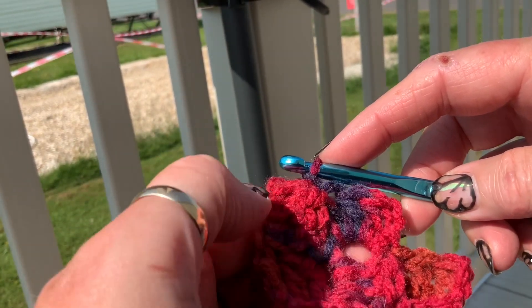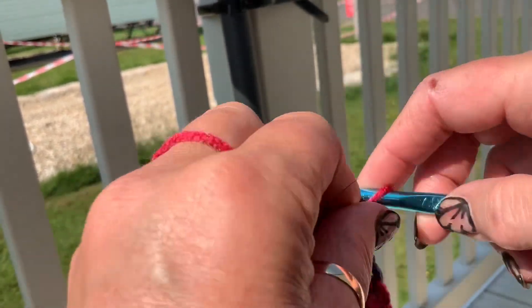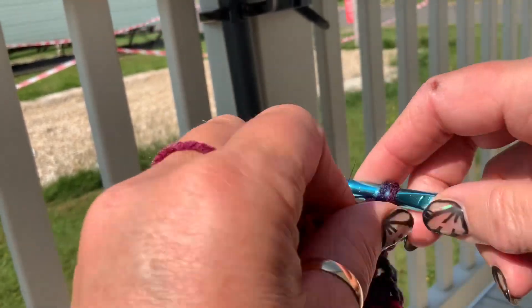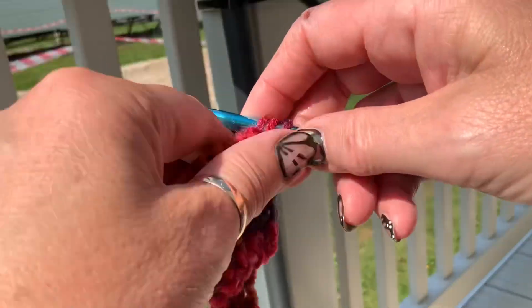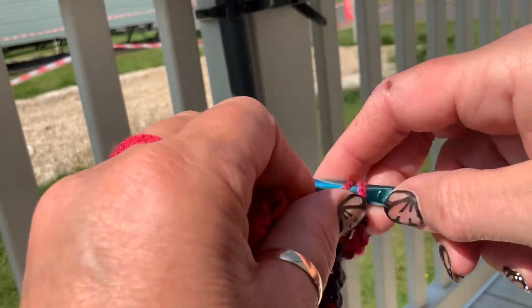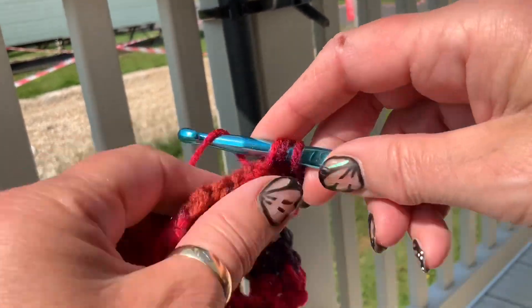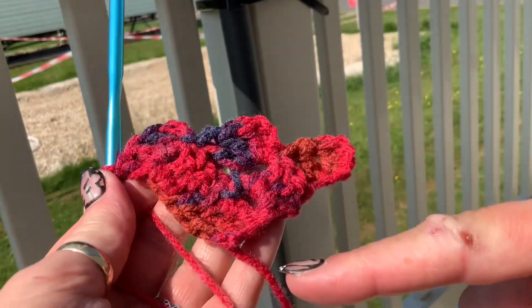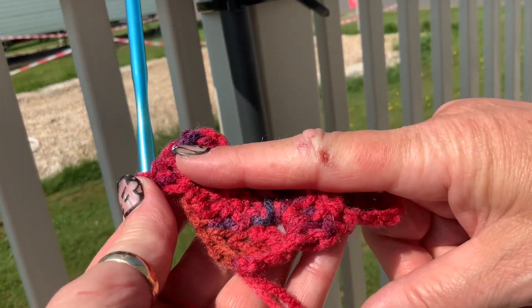And then we're going to repeat the same: chain three, and then three trebles all in that loop. So three chains, one, two, three. So here we've got row one, row two, and row three.